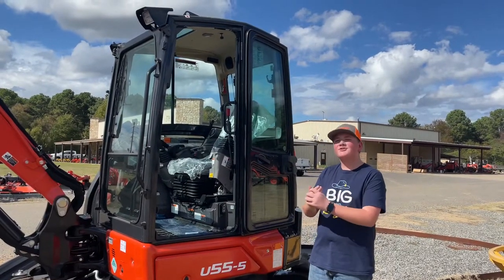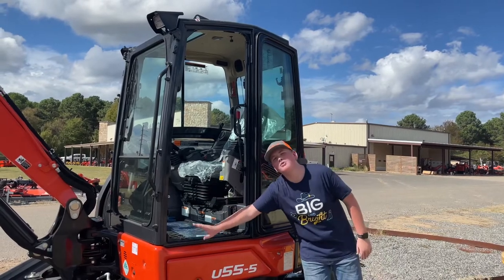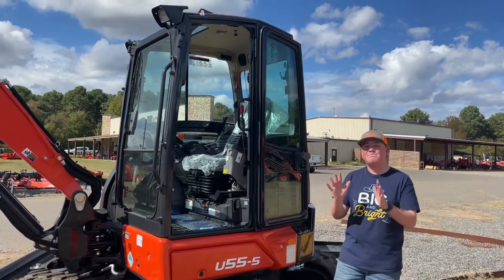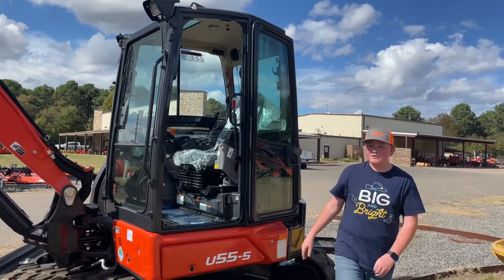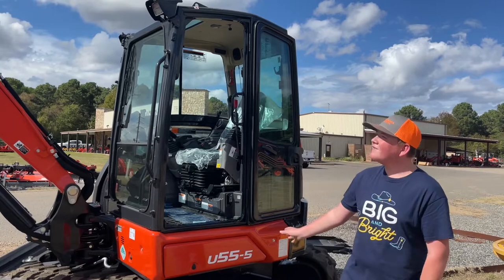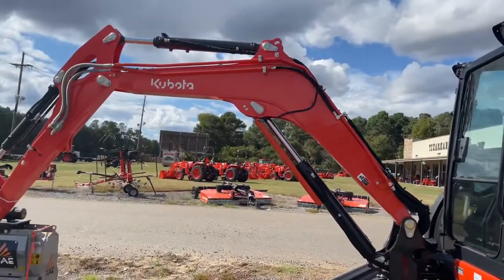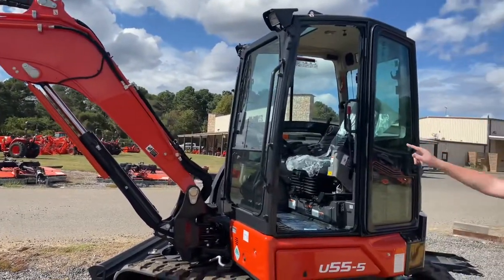Hi, I'm Mason Carlo with the Tractor and Riverdale Tractor, and today I'm talking about the all-new U55-5. The U55 is back in for the new Dash 5 series. You do have Kubota's standard heavy-duty boom, which has the LED boom light and front LED work lights.